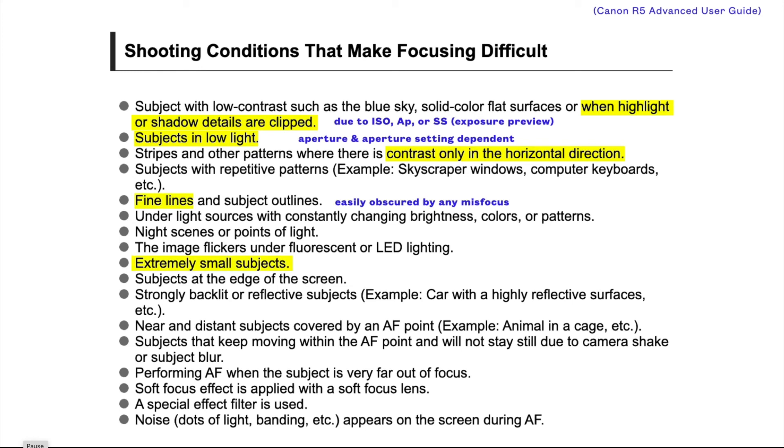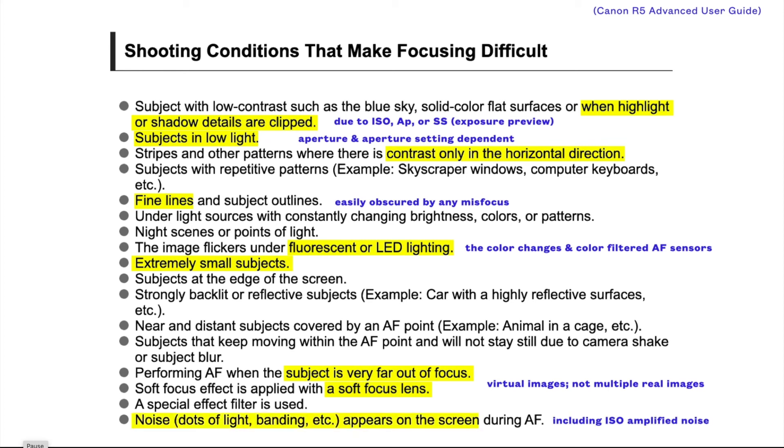Small details and details of low contrast are easily lost due to shallow depth of field or mis-focus. Lighting that changes colors as it flickers can cause problems when using autofocus pixels that are color-filtered. If the subject is out of focus and you can't see it, the camera can't see it either. And image noise due to low light, ISO amplification, etc. can be confused as image detail and cause the camera to mis-focus.